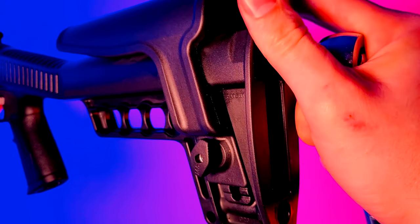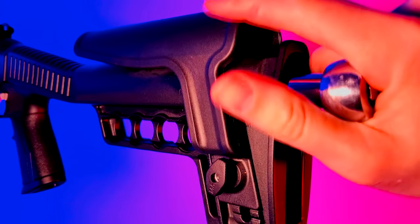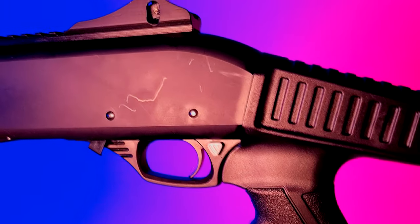I'd recommend that anyone buying this gun disassemble the stock and apply some Loctite to the threads of this bolt, just as a preventative measure so you don't have to worry about this happening to you.